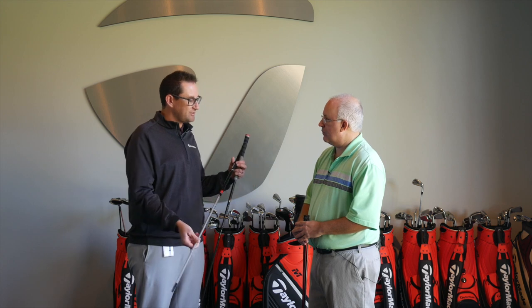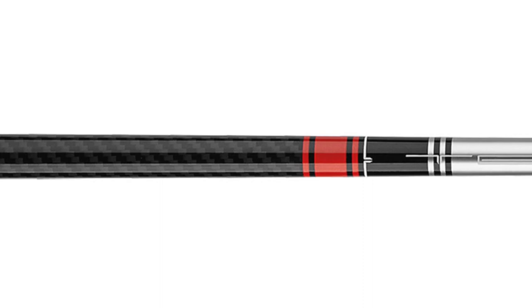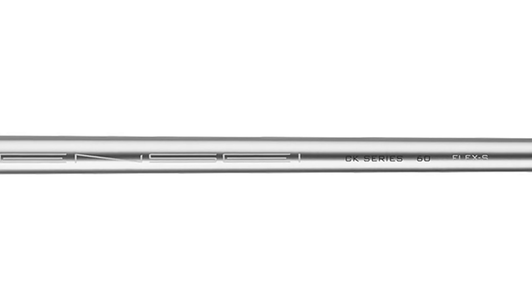Starting with the Mitsubishi Tensei CK Orange — very popular shaft on Tour, very stable shaft, more of that mid-flight, mid-low spin profile. So a very well-rounded shaft that'll actually fit a lot of golfers. Comes in 60-gram weight, R, S, and X flex.